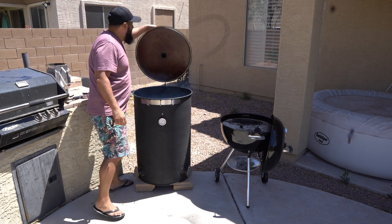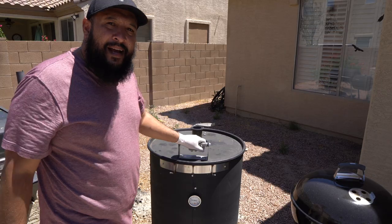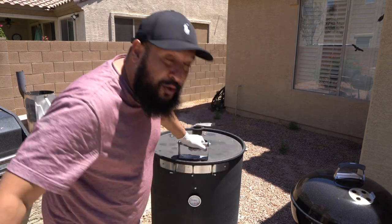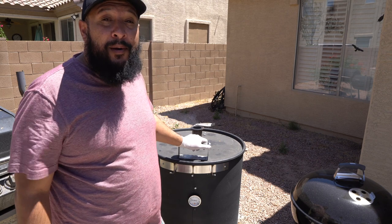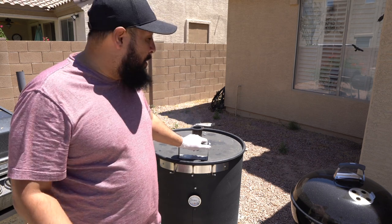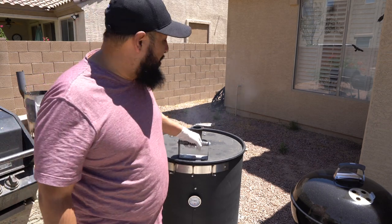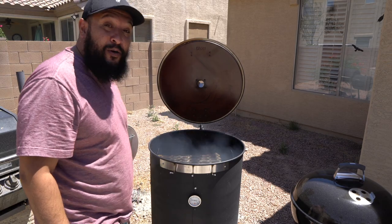Through the miracle of time it is now 250 degrees on my smoker. When I open this up we're going to lose a lot of heat, but I'm going to go ahead and lay these ribs right on the smoker. I can already hear the water going crazy.